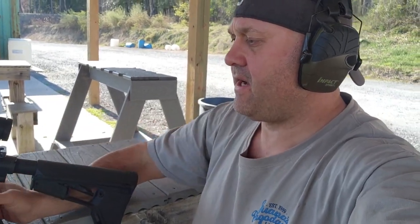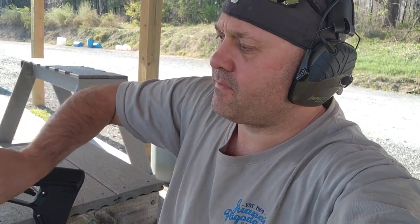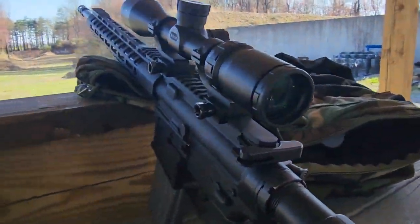So that was it — that was my review. I'm happy with this new range. I'm going to bring it a lot because up until now I just haven't had the chance.